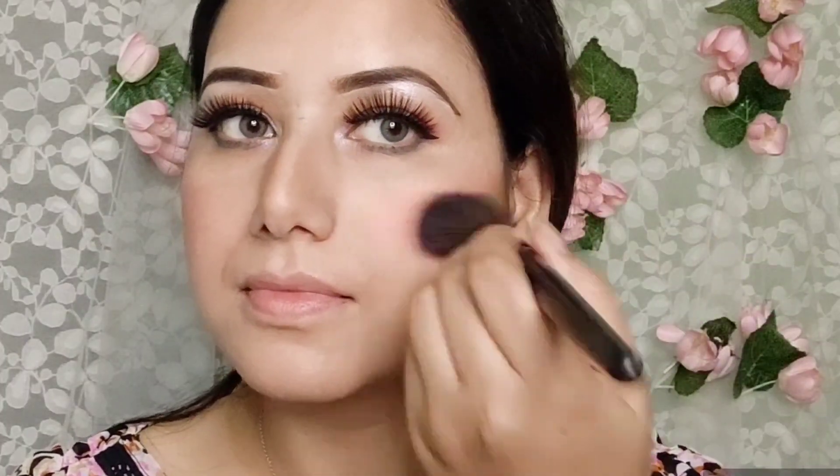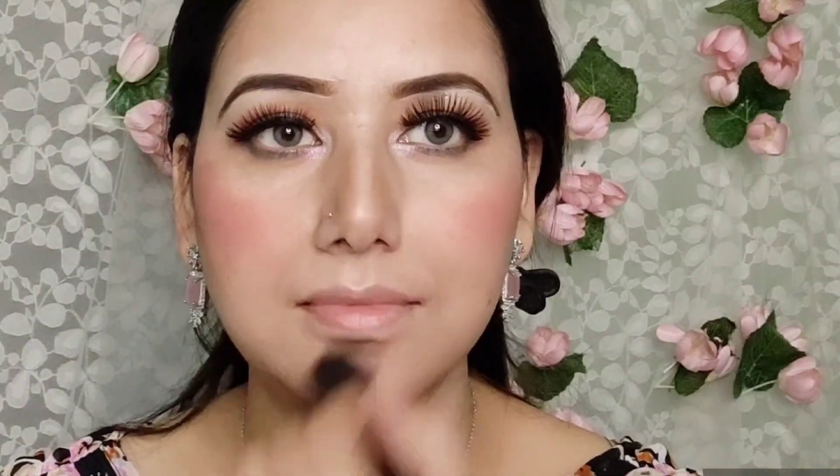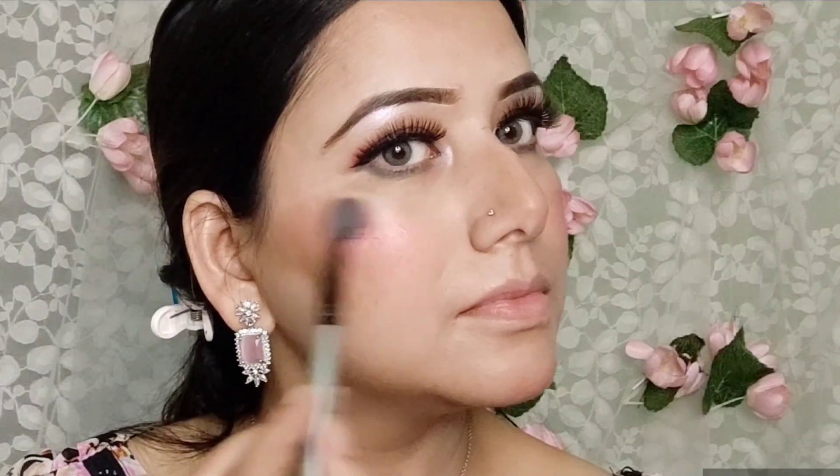Now for blush, which is Swiss Beauty blusher number 05 — this blusher also acts as a highlighter, so it works as a highlighter too and it is perfect for daylight with no chunky particles. Still, I am taking a little highlighter which is from Wet n Wild. If you want to lightly highlight your face, you can highlight it lightly like this.